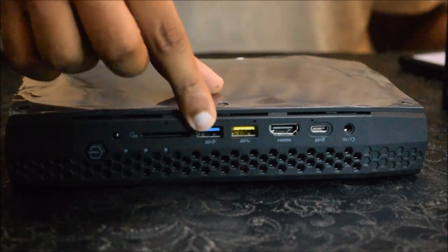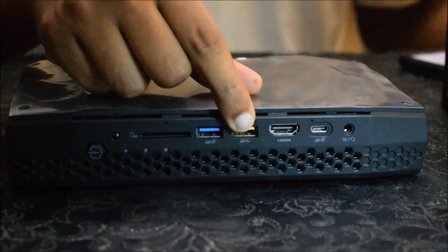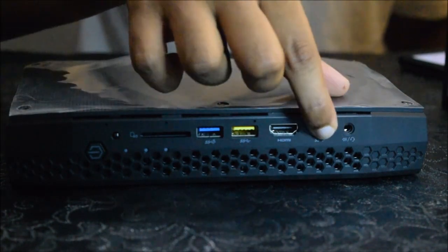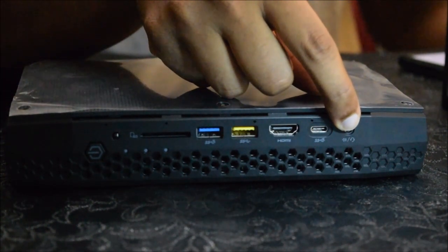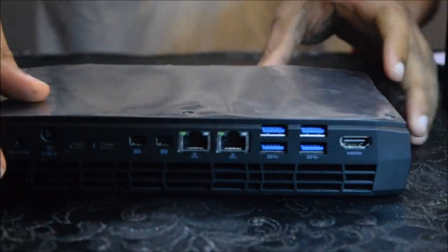On the front you also have an SD card reader, a USB 3.1 port, and a USB 3.0 port which can also be used for charging. Then you have an HDMI port, a digital microphone port, and a USB Type-C port. You can also plug in your speakers or headset here.